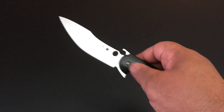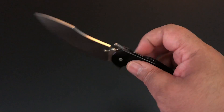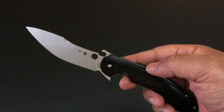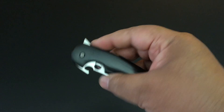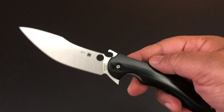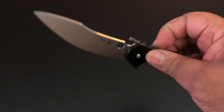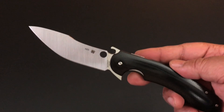The third way is with the Spyderco hole — just a regular open. A couple of things about these three openers: the flipper is wonderful, smooth, fast, snaps out there — really a wonderful deployment. The Emerson works, but I just have a thing about an Emerson opener when you already have a flipper. And it's not like it makes it look beautiful to have that Emerson opener on the blade.